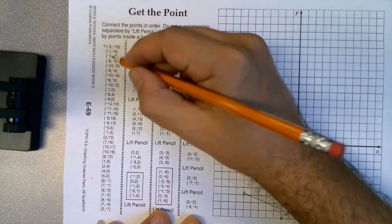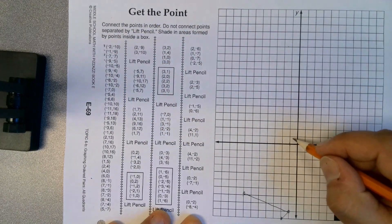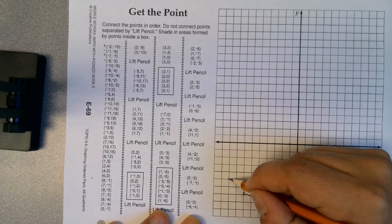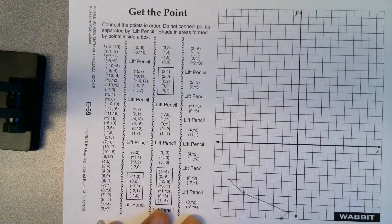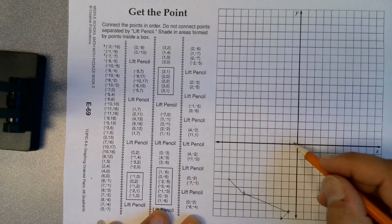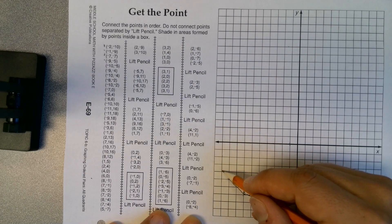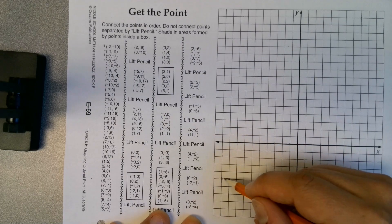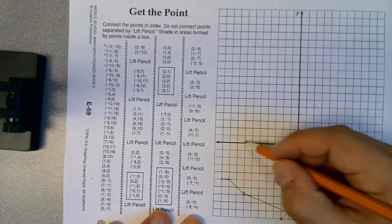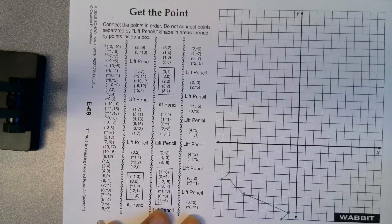You might want to put little marks next to the ones that you've done. Negative 9, negative 5 — 2, 4, 6, 8, 9 and 2, 4, 5 — connect those. Negative 10, negative 5 — here's negative 10 (2, 4, 6, 8, 10) and then 4, 5 — connect those. Then negative 9, negative 4. It's not too bad; it takes you a while but you'll get a cool picture at the end.